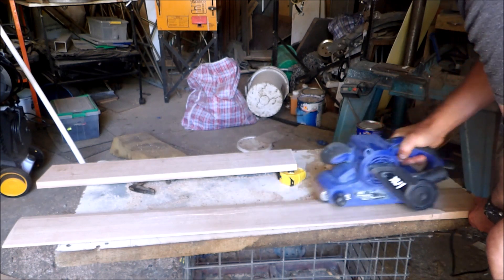The trim tab was fashioned from a piece of Tasmanian oak hardwood by planing, sanding and cutting. Once finished, three coats of marine varnish were applied to finish the job. During trials I made two widths of trim tab, but found the narrow one gave the better result.